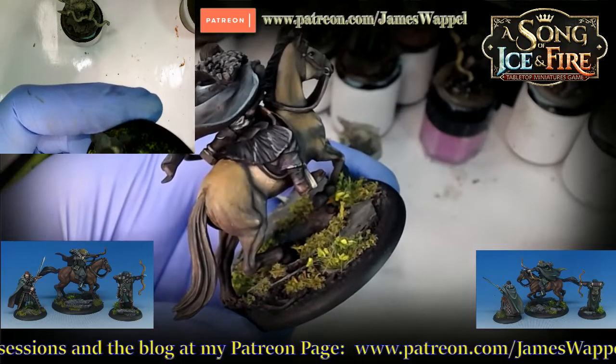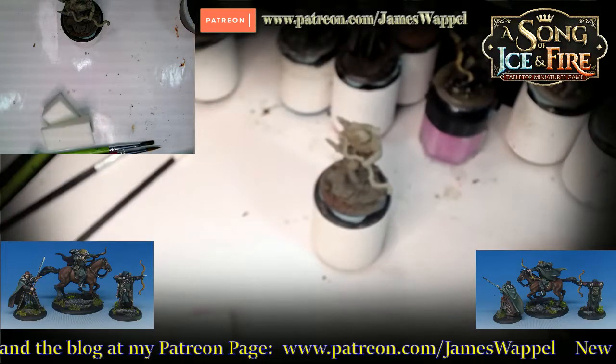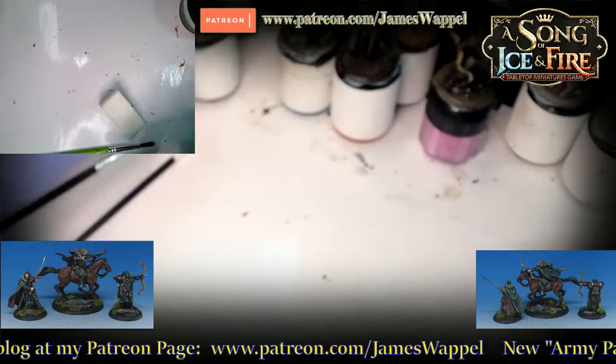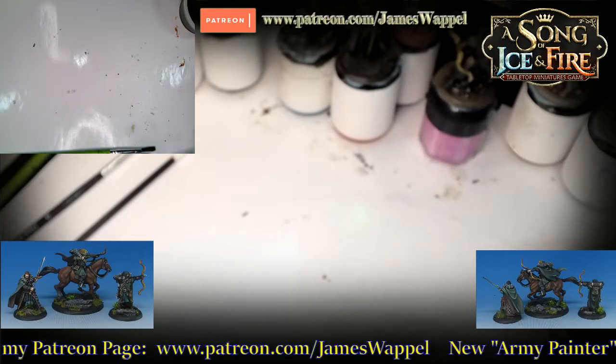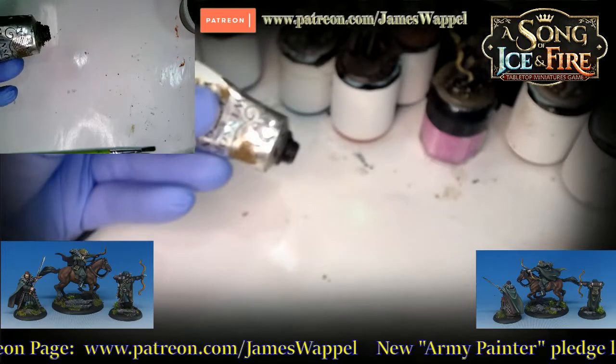Bethany was on the first stream — that started at 2:30am. This one is supposed to be more for the American crowd. Brave Bethany survived the first one and she's going to hopefully survive this one too.